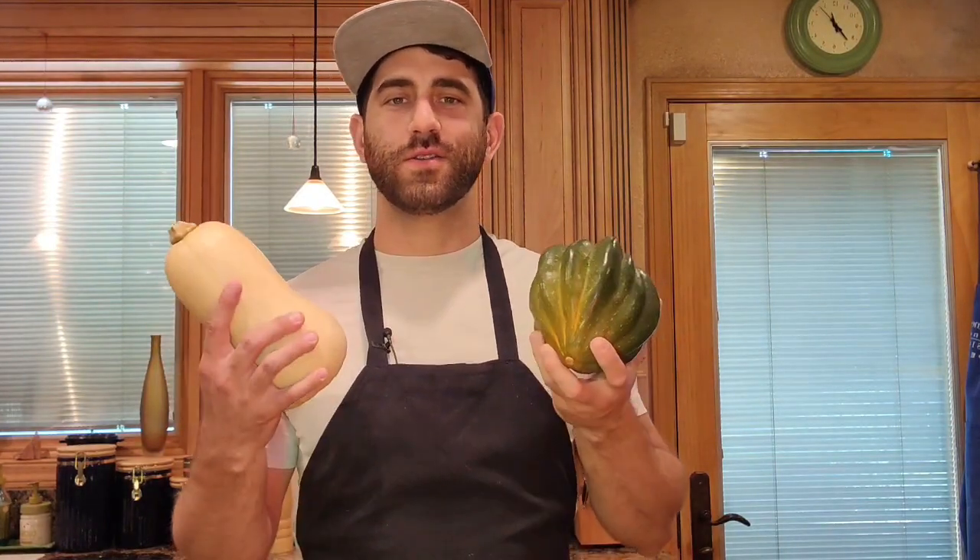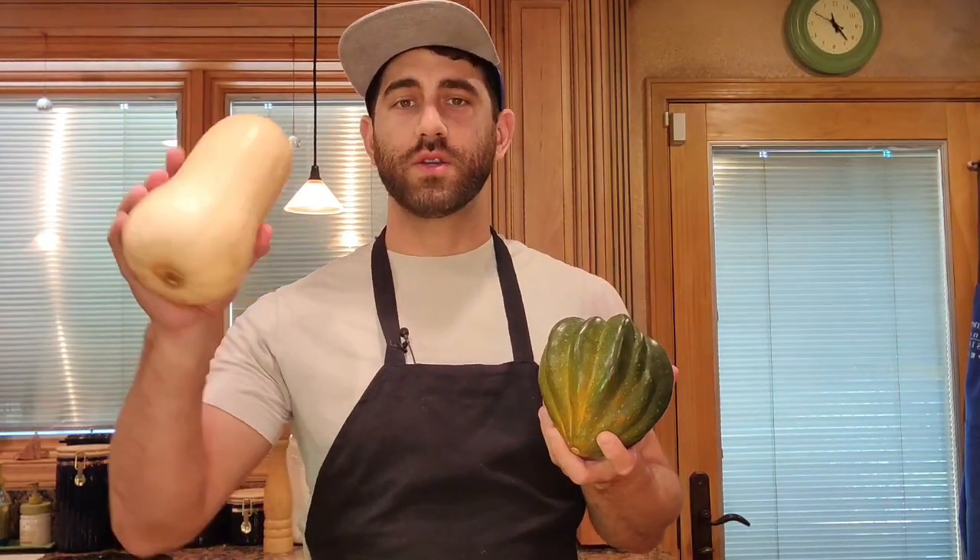My name is Charles and I'm going to show you two ways to roast squash. These are two kinds of squash — this is a butternut squash and this is an acorn squash.